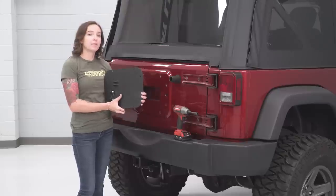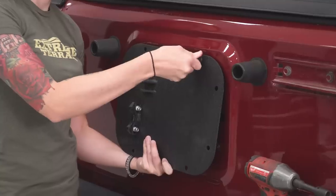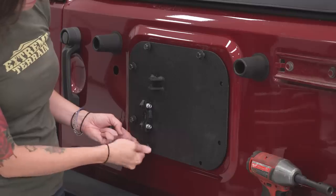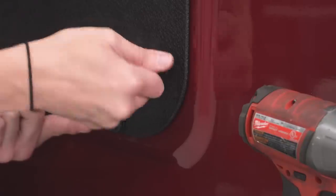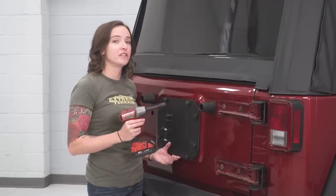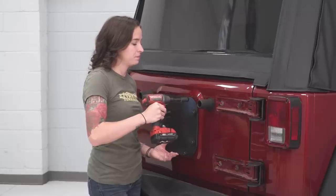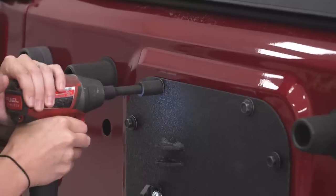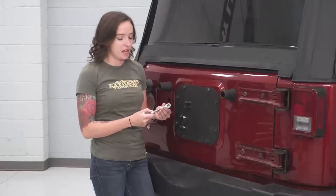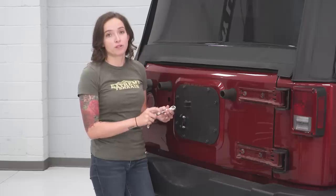Next up, grab your backing plate and line it up with the factory holes and install it using the factory hardware. Once these are all hand tight, grab a 13-millimeter socket and tighten them down. Grab the two eyelets that come in your kit and thread these together — this is going to attach the plate to the actual arm that holds your tire carrier.